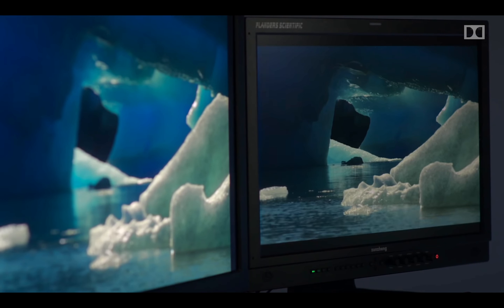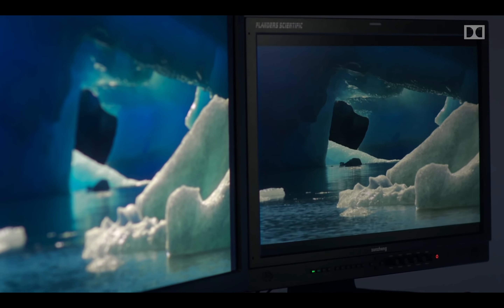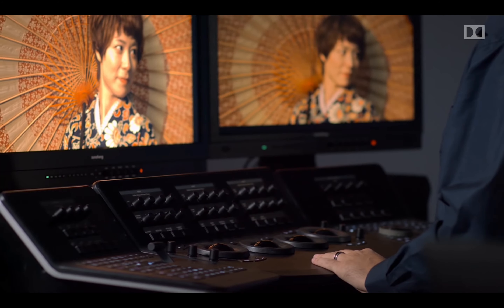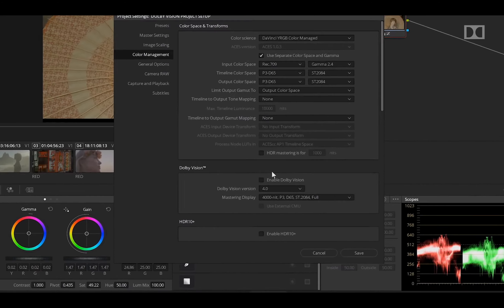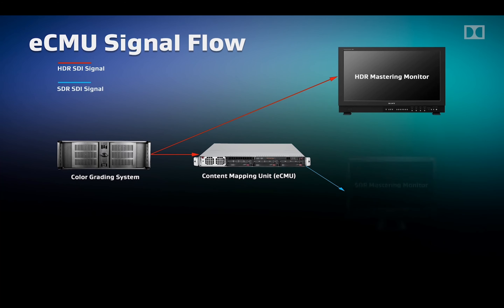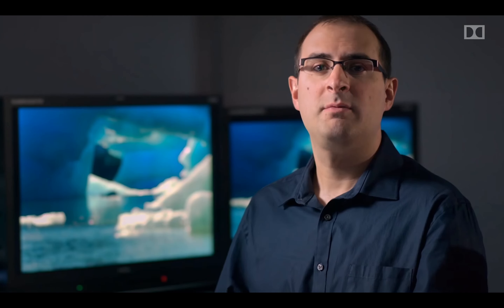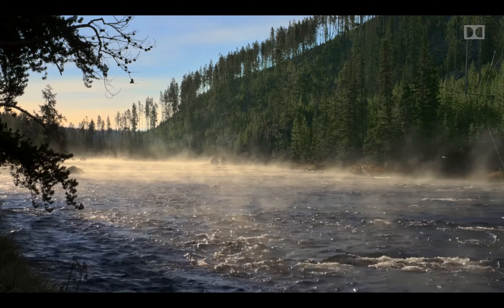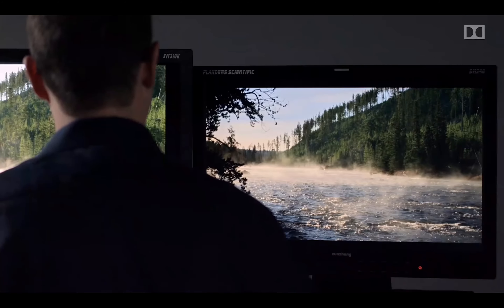Technically, Dolby Vision includes the PQ transfer function, a wide color gamut color space, up to 8K resolution, and for some profiles up to 12-bit depth. It can encode mastering display color information using static metadata and also provides dynamic metadata for each scene and frame. This dynamic HDR allows adjustment of brightness and contrast screen by scene or even frame by frame as required, adjusting many times during a video or movie.